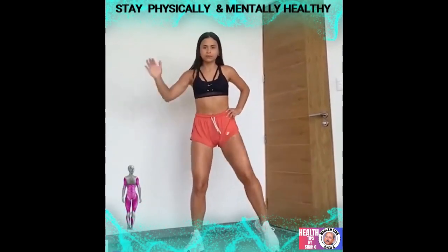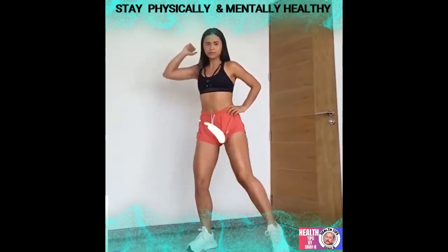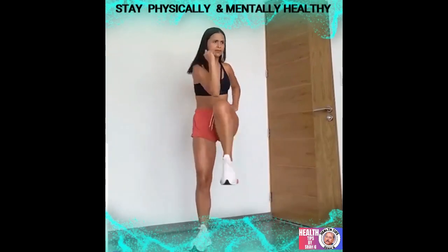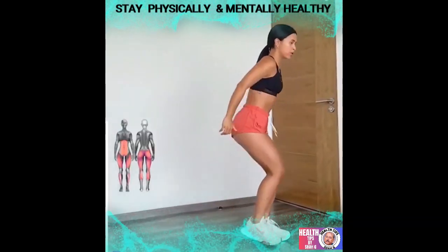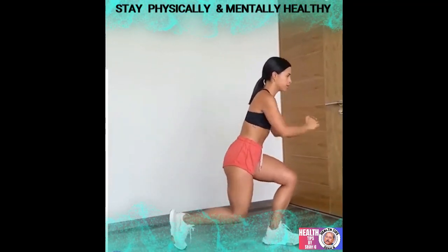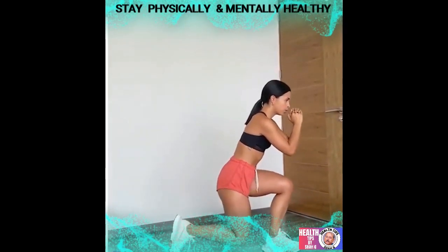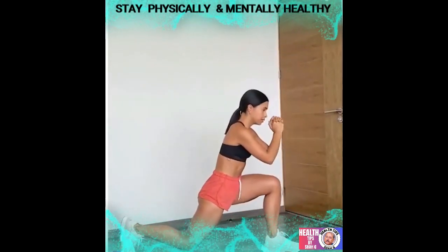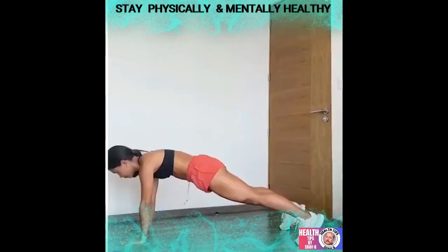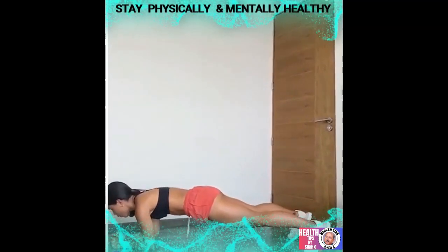Hey there, fitness lovers! If you've been looking for a way to stay physically and mentally healthy, we've got your back. This full body workout doesn't require any equipment or tools — it can't get any easier than this. A little space, a little time, and the desire to stay active and healthy is all you need. No more excuses! You can easily do this workout at home, and both your mind and body will benefit.